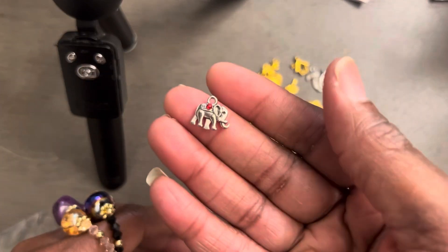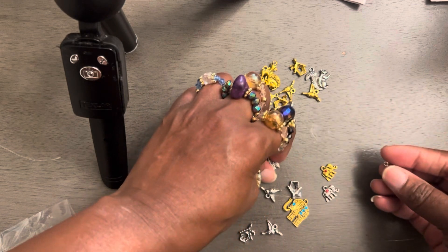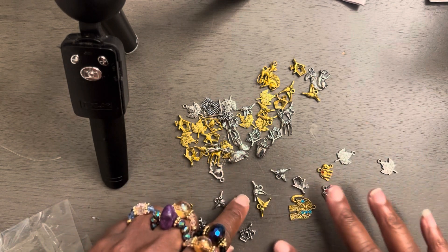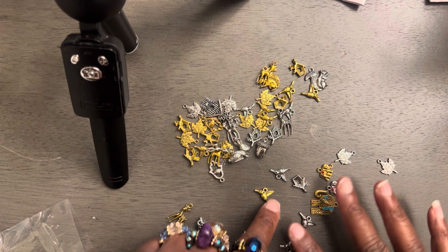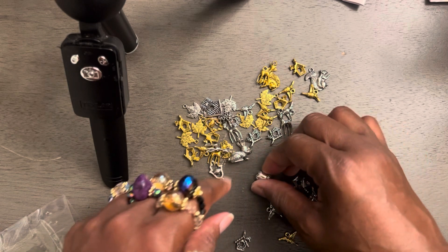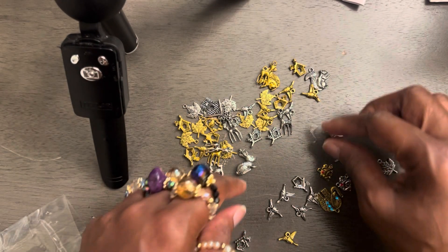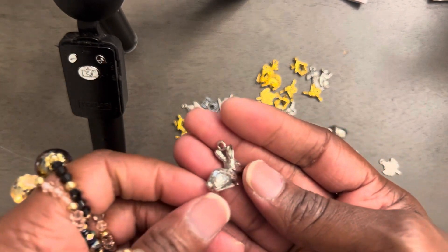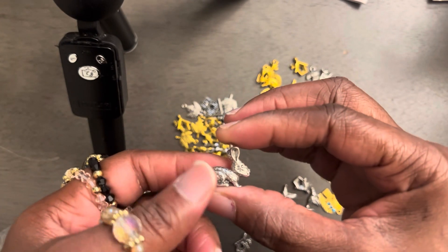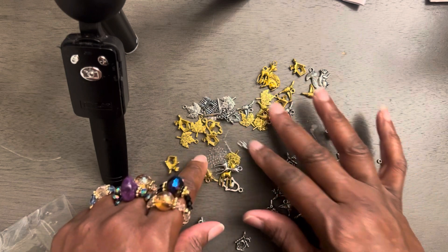Let's see. Another elephant. Yes, we got some leaves — some leaves. A whole bunch of birds — I see quite a few birds. And we got them in gold and silver. The birds, the acorn — that's really nice. Believe it or not, these have some weight to them. We got the rabbit here — yeah, rabbit. That's really nice, y'all. Y'all have to go and get you some of these birdhouses.